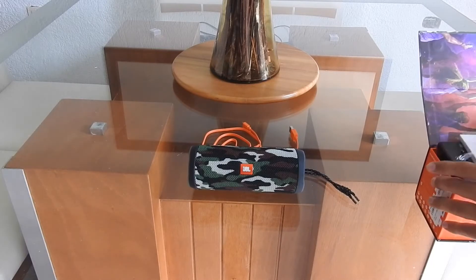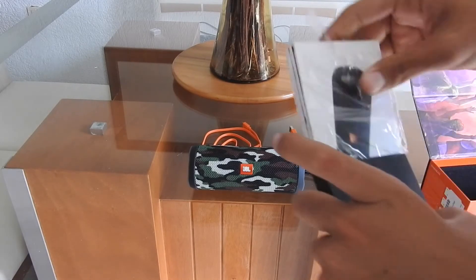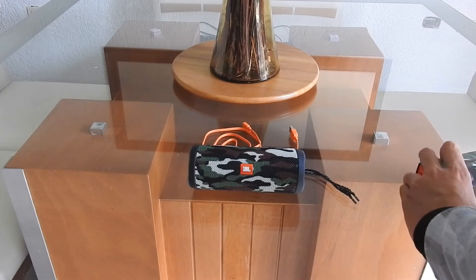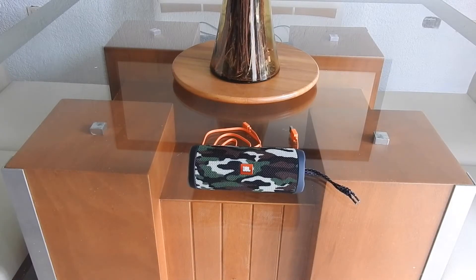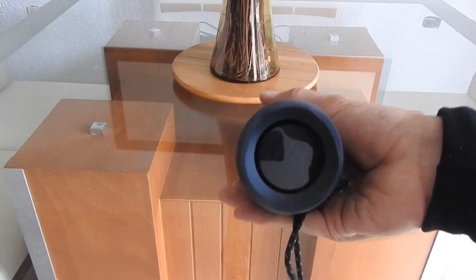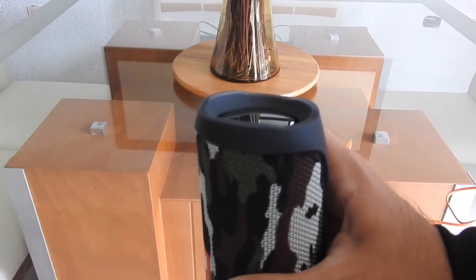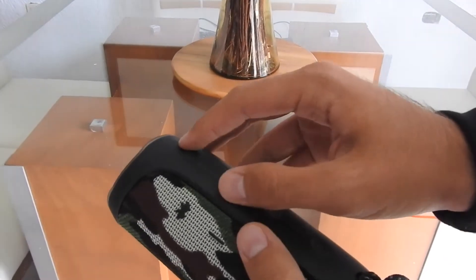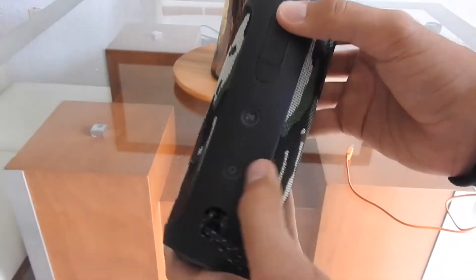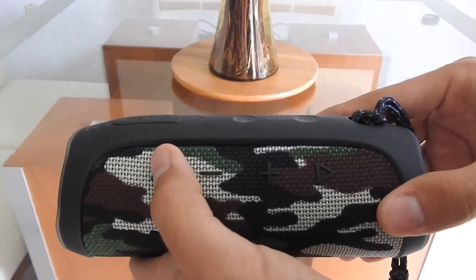Vamos a quitar esto. Huele raro, huele como a plástico. Aquí podemos ver el diseño, que la verdad está impresionante. Si la apachurras del otro lado se mueve, la verdad está bastante bien, la edición camuflajeada. Aquí tenemos lo que es el auxiliar de 3.5 milímetros y para cargar la bocina. Tenemos el encendido. Aquí tiene el indicador de batería que nos va a decir cuánta batería tiene. Y aquí tenemos los botones, están medio escondidos.